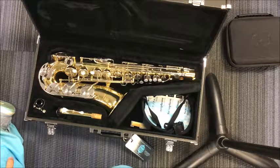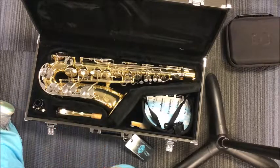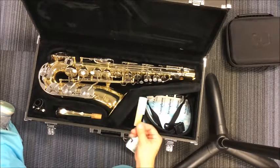We are going to start with just the basic parts, which are going to be your mouthpiece and your neck. Before we even get started, we're going to get a reed and we're going to talk about our reed.